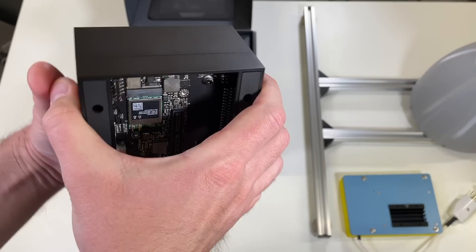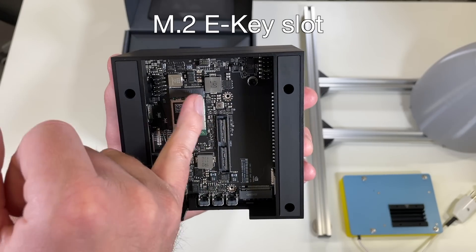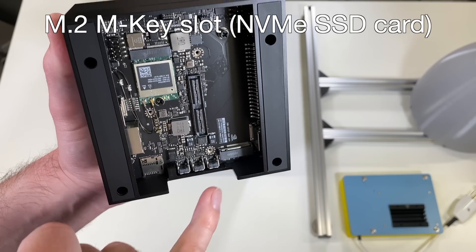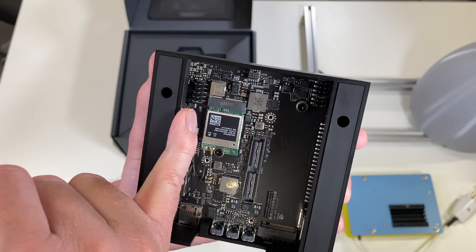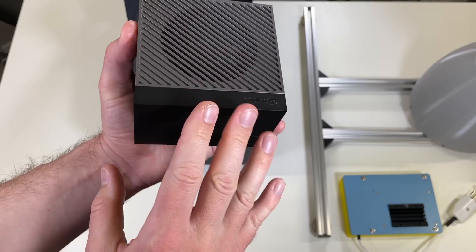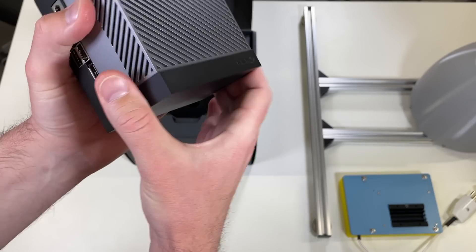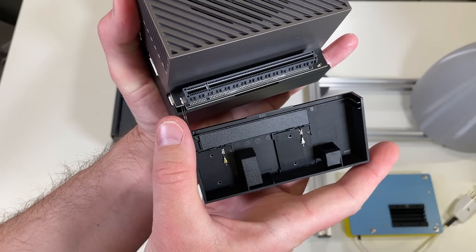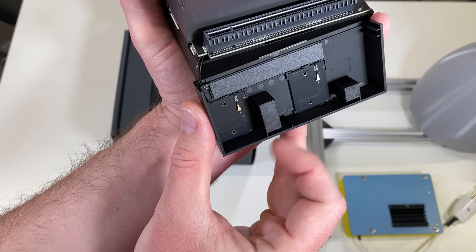Over here there is nothing. At the bottom we have two connectors for cameras. We have one slot occupied with Wi-Fi, and a second one where you can connect your storage. There is also a connector for audio if you would like to connect your microphone. And over here there is a small secret which is magnetically held — there are wires you have to pay attention to. And there is a PCIe Gen 4 slot here. Over here there are antennas for the Wi-Fi.